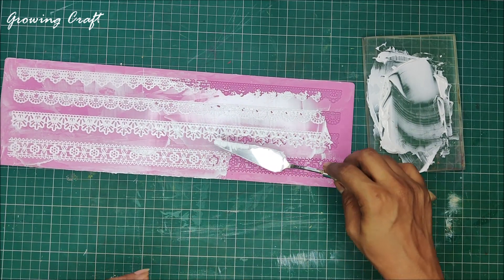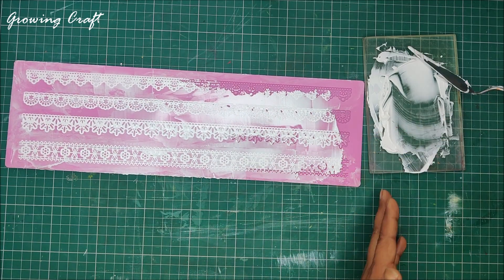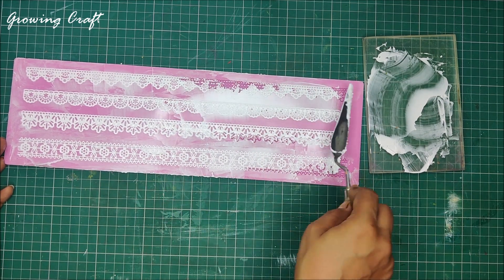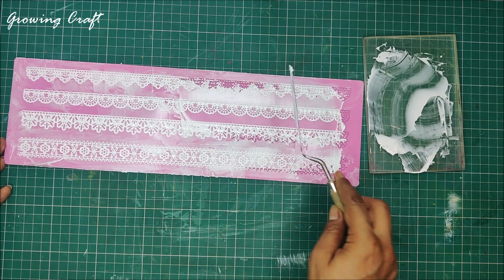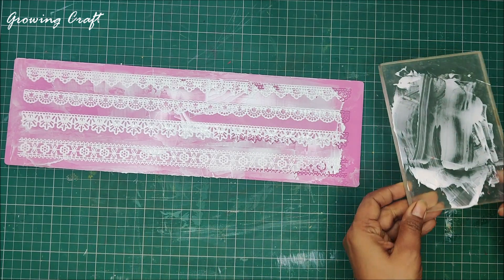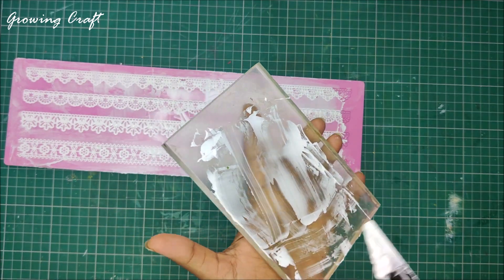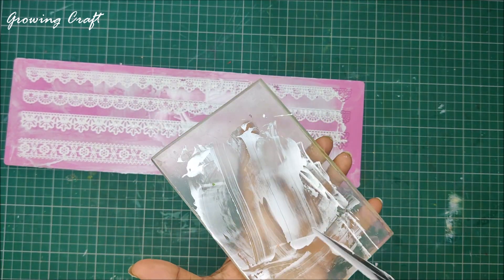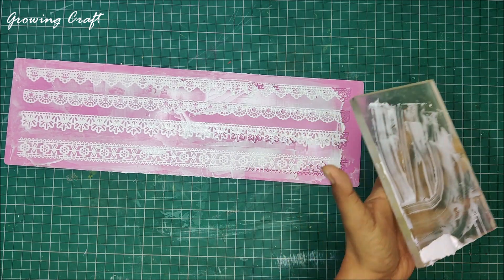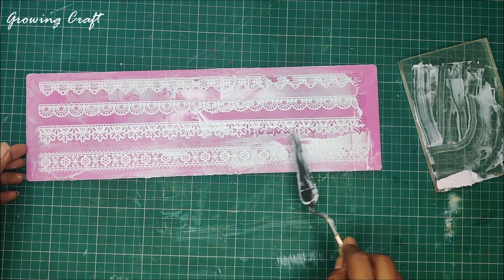In the description box I have given the links for this lace — I got it from Amazon. I was not very sure how I was going to use it, but the day I tried this lace making I loved it. These are so versatile — you can actually use these laces for your mixed media projects, craft projects, DIY home decor projects. You can put these laces on your table mats, wall hangings, or anything, and they are going to look so gorgeous. Trust me, you have to try this out.